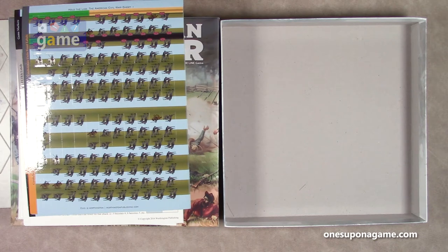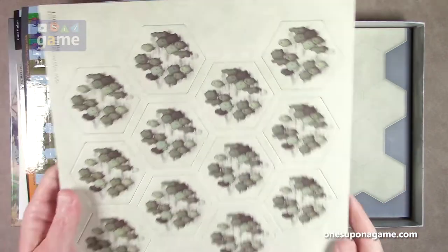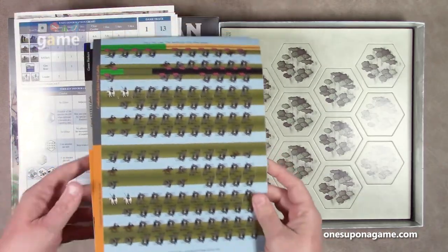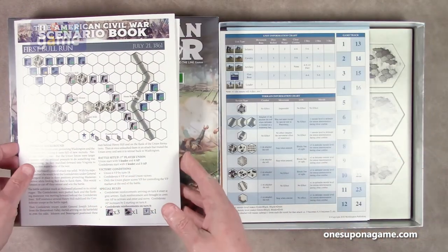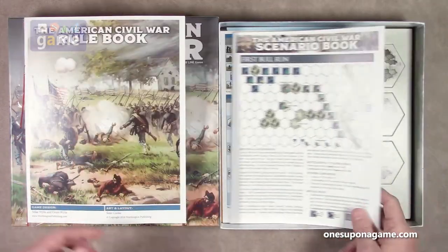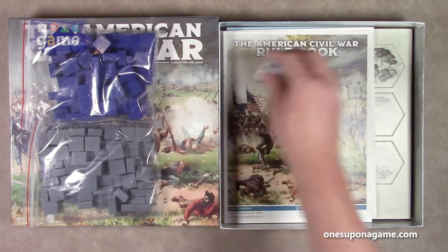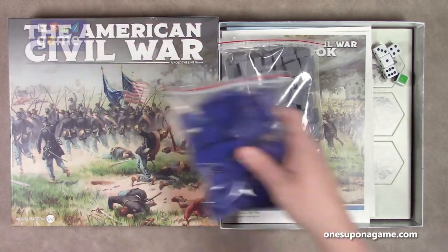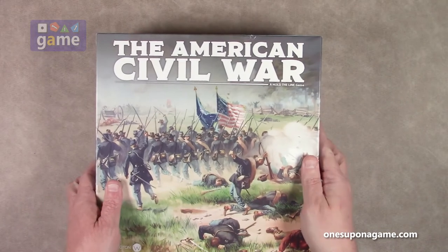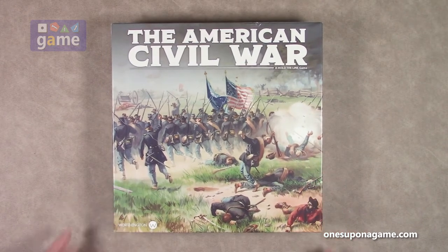So if you pick up a copy of American Civil War by Worthington Publishing, you are going to get a roughly two-foot by three-foot game board, three sheets of terrain tiles, three sheets of stickers for your blocks, two single-sided player reference aids, a 12-scenario scenario book, an eight-page series rulebook, four dice plus a color-coded die, a bag of gray blocks, a bag of blue blocks, and the box. And that is everything you need to fight 12 battles of the American Civil War. Thank you so much for watching. God bless you. Bye-bye.